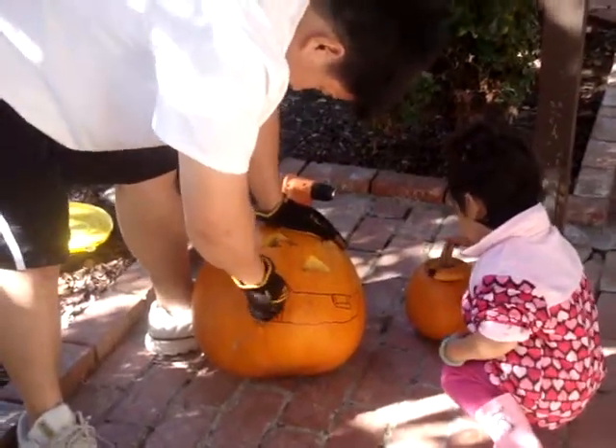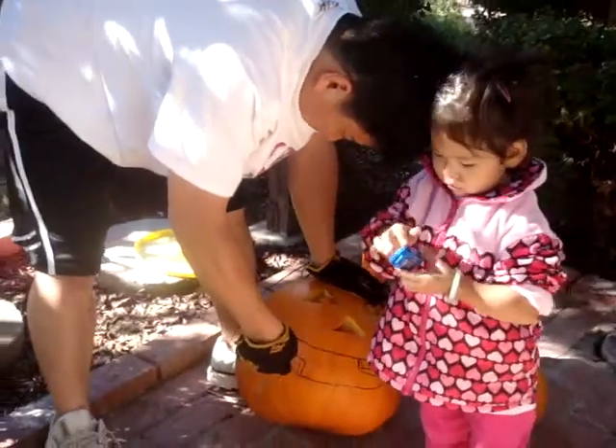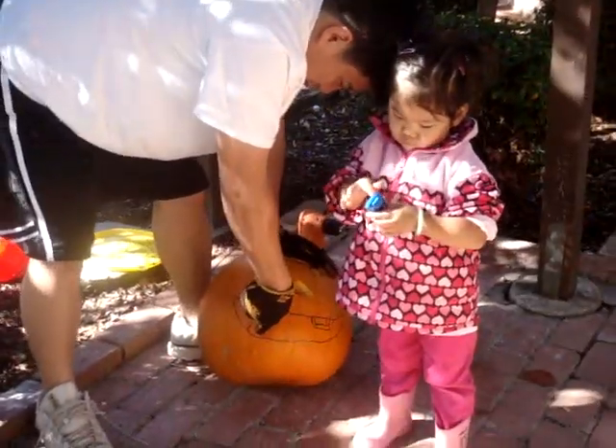Okay, video's on. Okay, so I'm using a Hinkle steak knife to carve this pumpkin. And it's actually pretty good, these Hinkle steak knives.